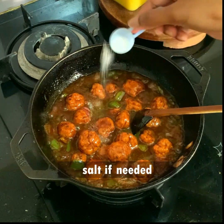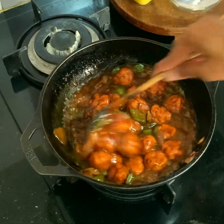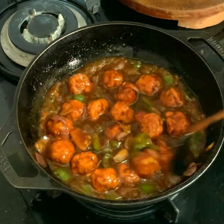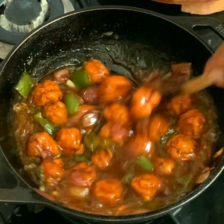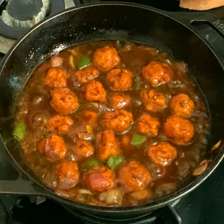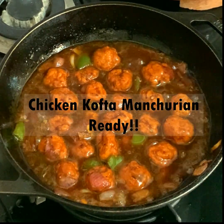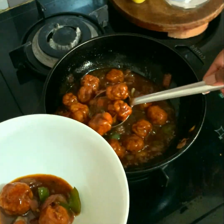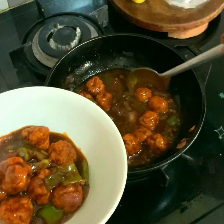I need a little more salt so I'm adding it. Boil this for a minute. That's it — you can see the color, it's so beautiful and really very tasty. It goes really well with chapati or fried rice. Try this out and I'm sure you would love it.